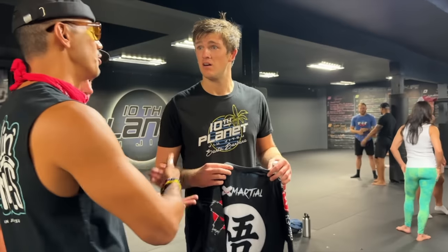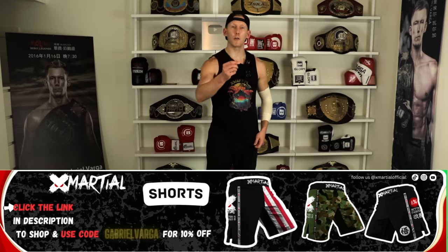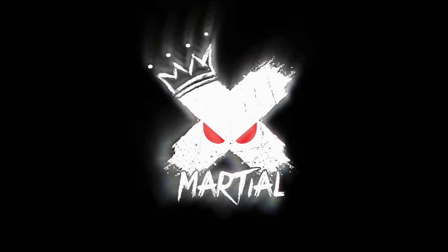A quick pause between clips to give a shout out to ExMarshall — they've been sponsoring this channel for a while and have all sorts of awesome gear for your training needs. Click the link down below and you can save 10% on your next order using my promo code Gabriel Varga.